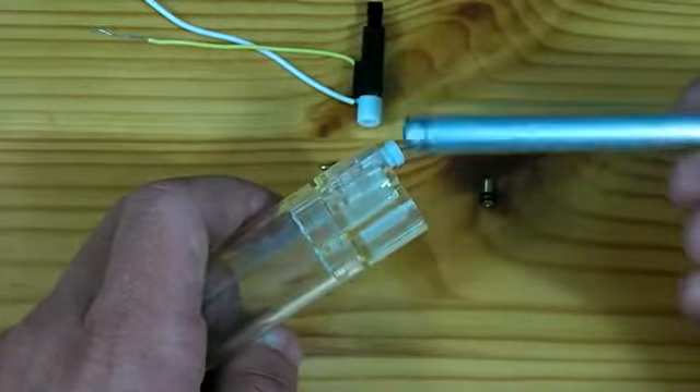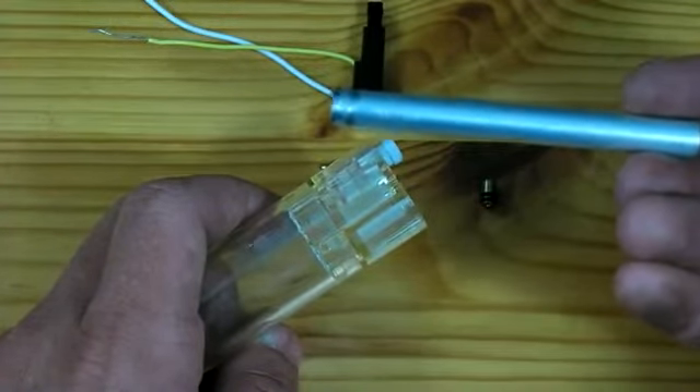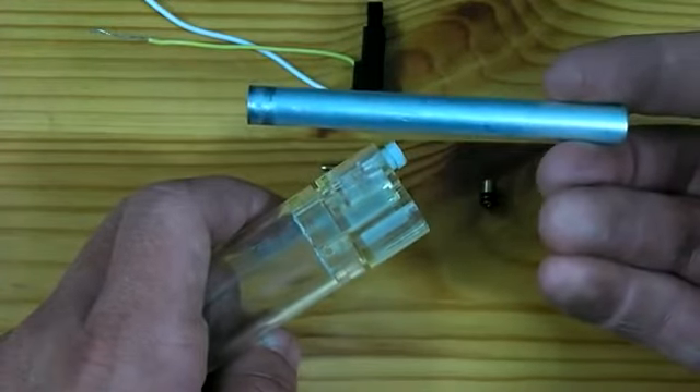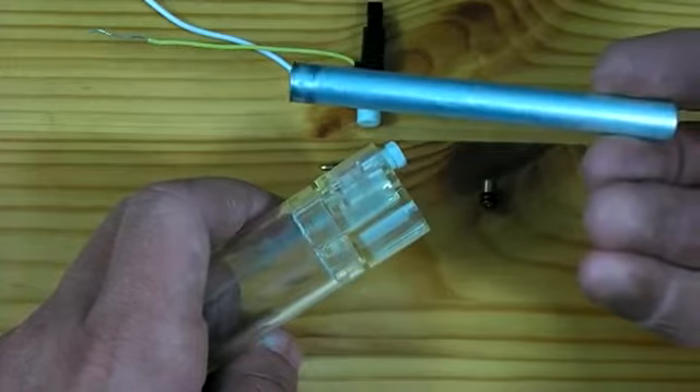Our barrel can be made of anything, though I like to use something that is 6mm in internal diameter so that it will fit airsoft pellets. This is the barrel off a broken airsoft gun, though alternately you can use a 6mm pen tube.